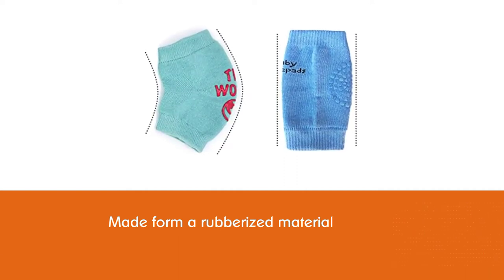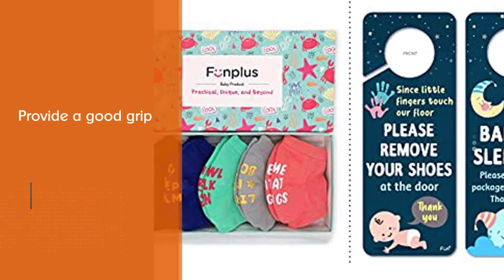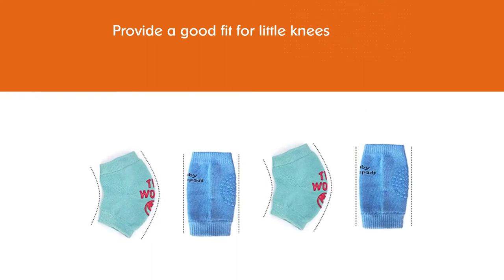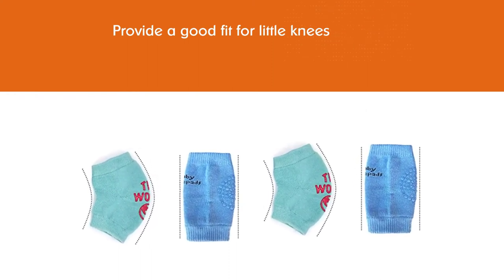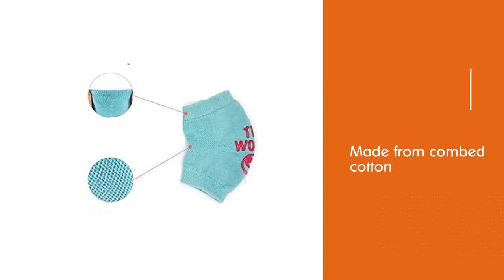These quotes are also made from a rubberized material which will double to provide a good grip on slippery floors. They are also curved to provide a good fit for little knees, and they are made from combed cotton and spandex, making them stretchable and breathable.